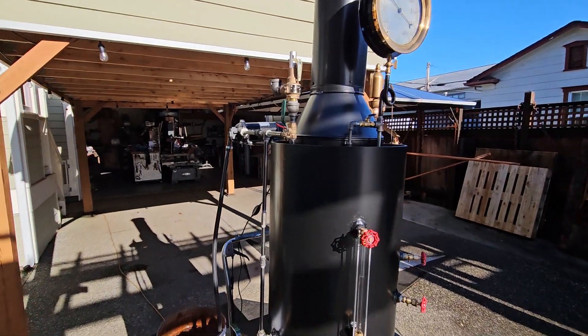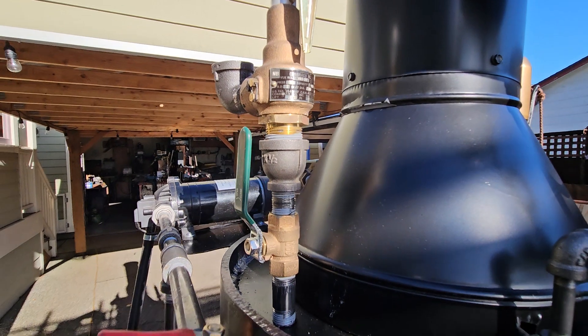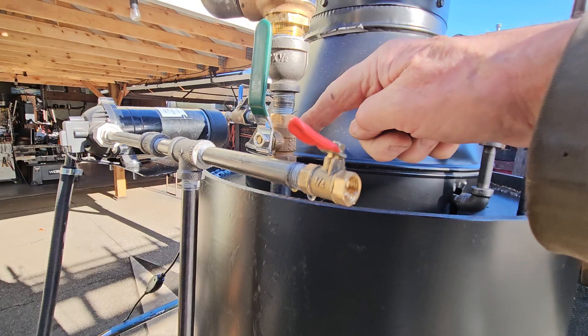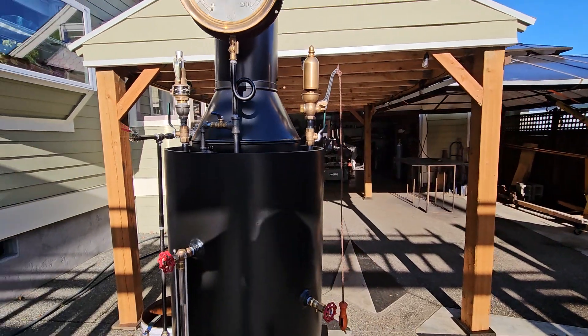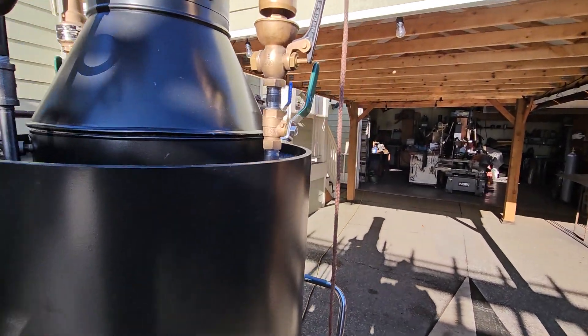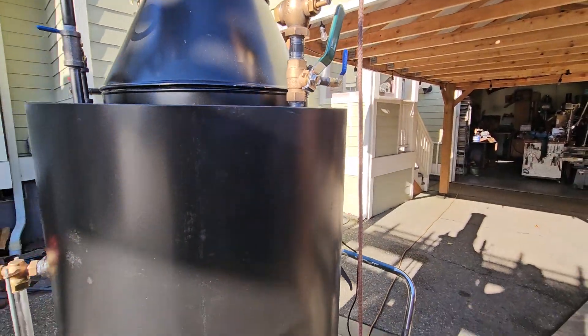The pop-off valve is set at 100 pounds. I can go up to 125 on this safely. I'll pop off the valve later. I'll remove this valve once I know that pop-off valve works properly. If not, I'll take the pop-off valve off and put another one on — same with this one. This whistle is great, it has no leakage at all, so I'll remove this valve later as well.